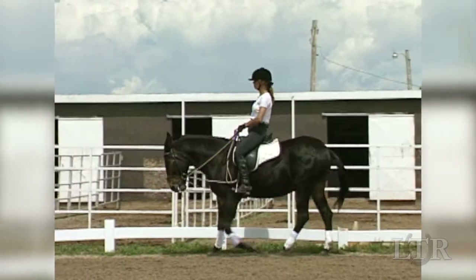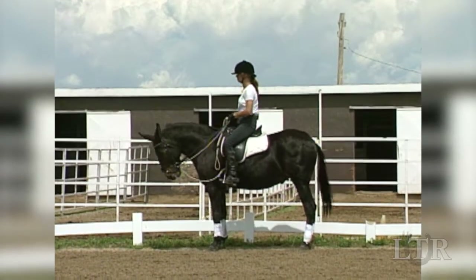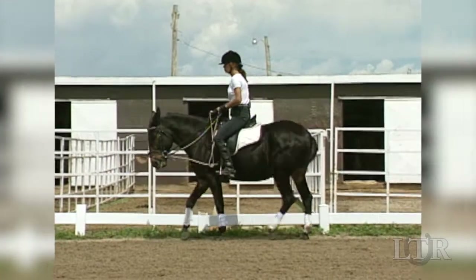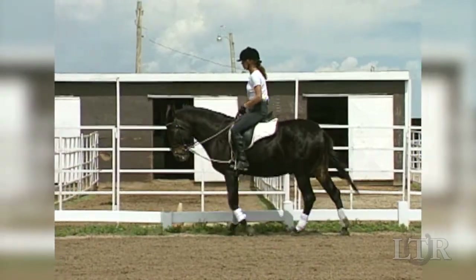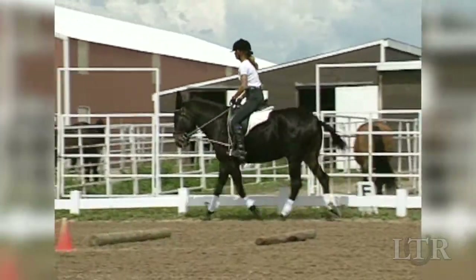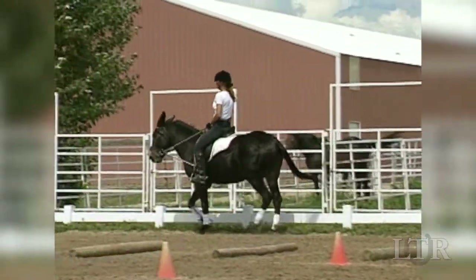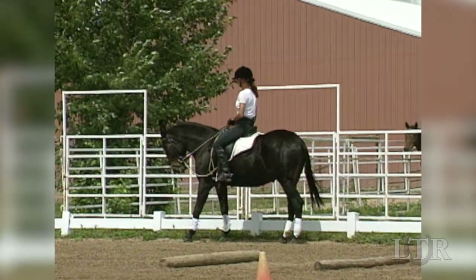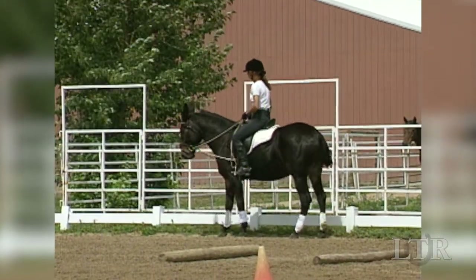Continue this on-the-bit exercise with walk, halt, back. Then trot, halt, back. Finally, canter a 60-foot circle, halt, and back. Without pulling or jerking, gently ask him to respond. Go slowly and make sure he fully understands what you want.